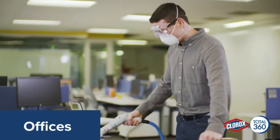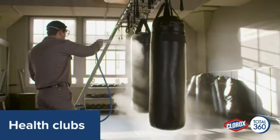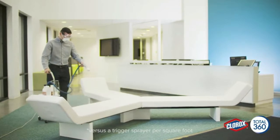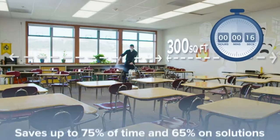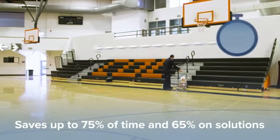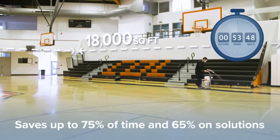Our electrostatic spraying system provides some of the most advanced and comprehensive disinfecting and sanitizing available. The Clorox Total 360 system also saves you time, money, and labor. You can cover up to 300 square feet in just 60 seconds — in an hour, up to 18,000 square feet, compared to only 3,900 square feet an hour with a trigger spray.